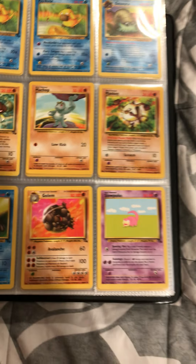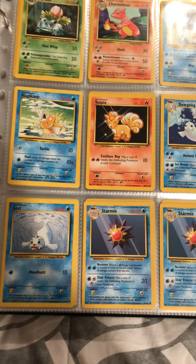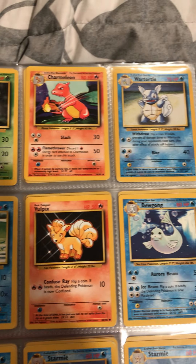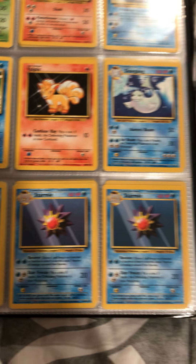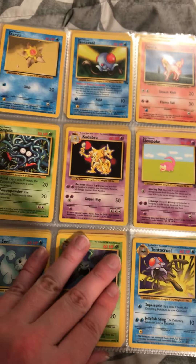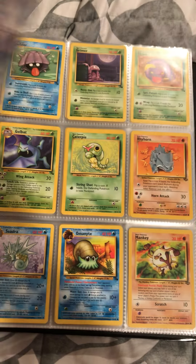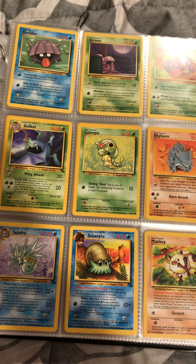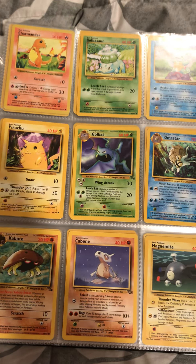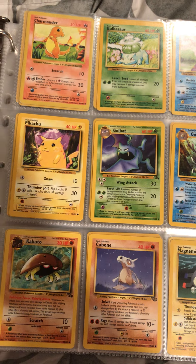Okay, we got some Psyducks, some fossils. I really liked fossils when I was a kid. Ivysaur, Charmeleon, Wartortle, Magikarp, Starmie. Really liked fossil cards when I was growing up as a kid — I don't know why I was really attracted to fossil cards.